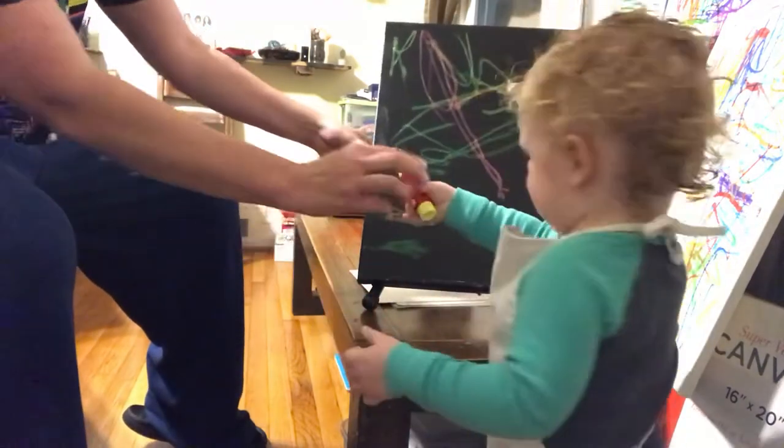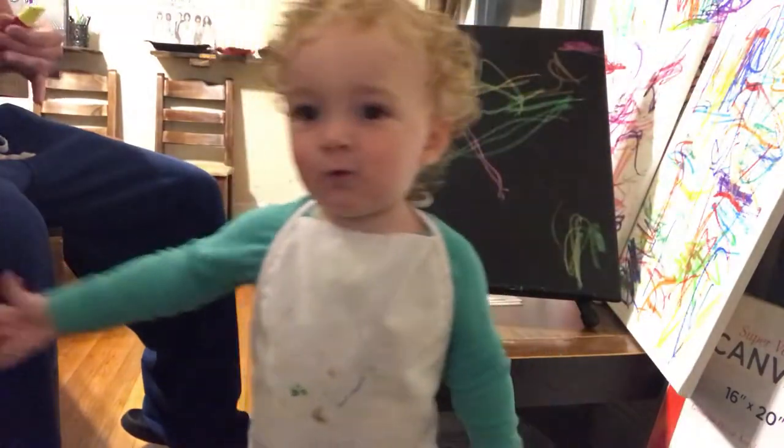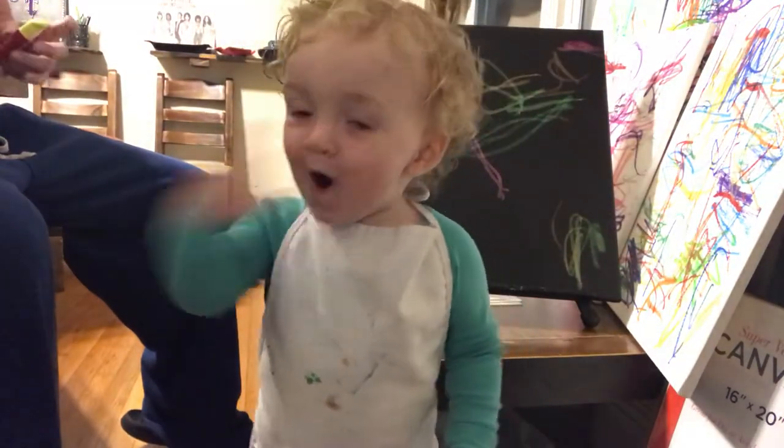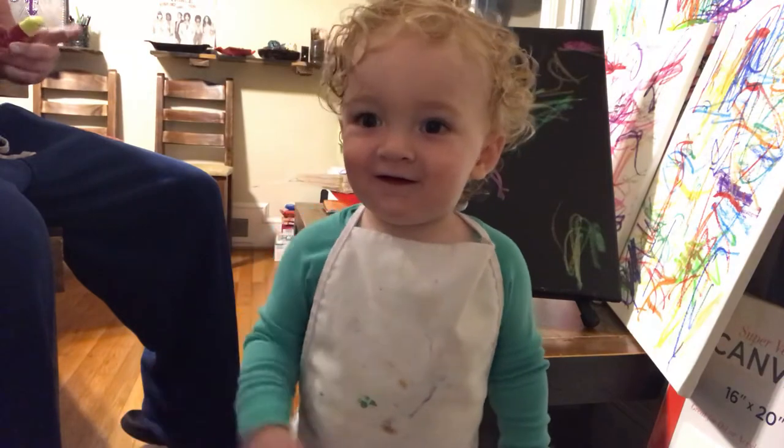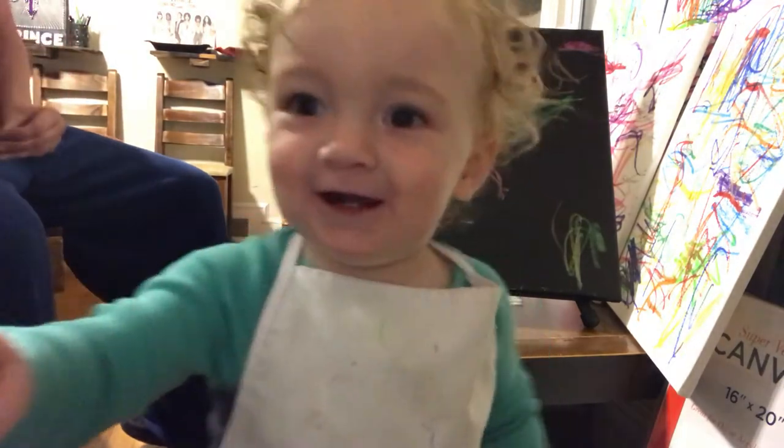Baby. Alright, can you come and say goodbye? Say everybody bye-bye. One more. And say Happy Easter. Okay, you can come turn it off. Good job, baby.